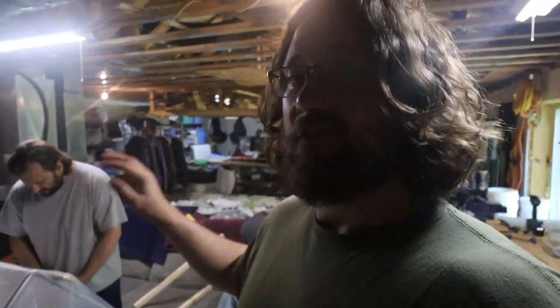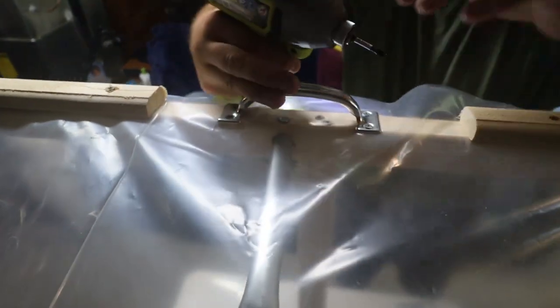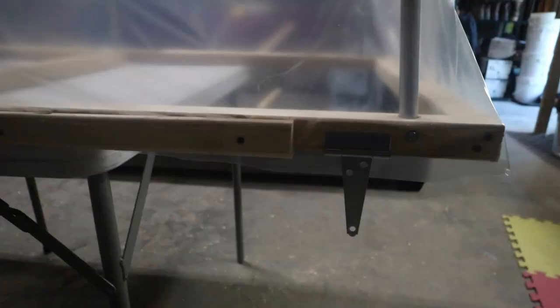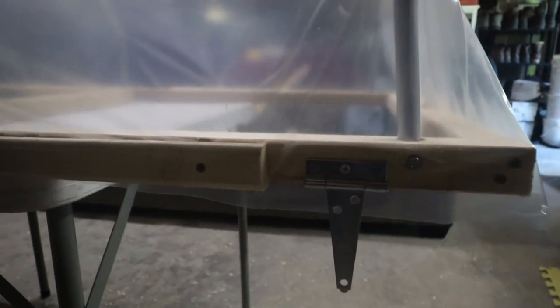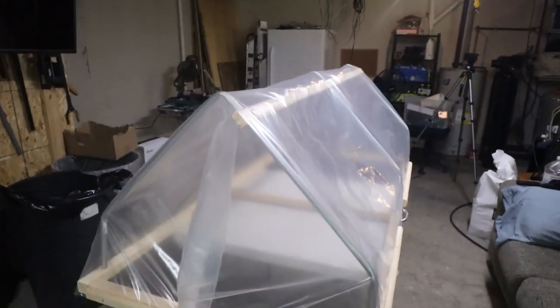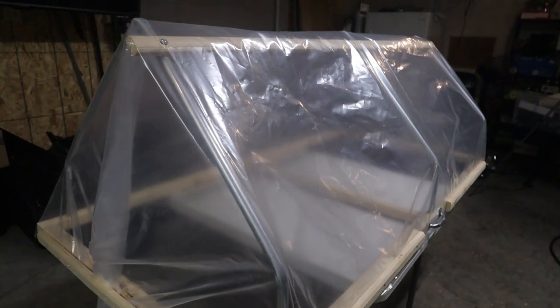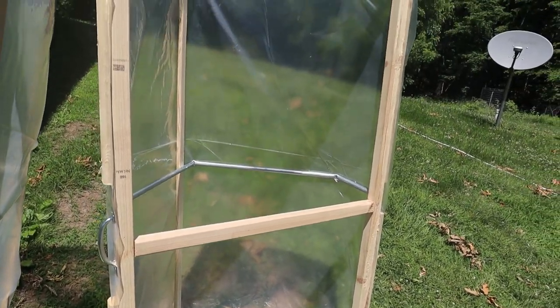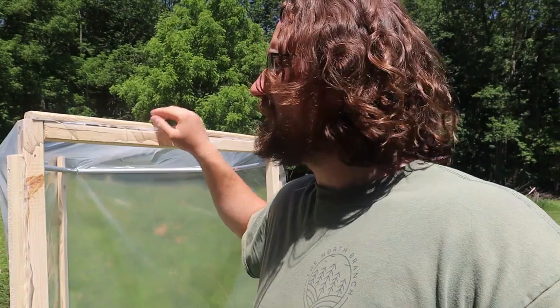We got the plastic on — there's eight minutes to get this hardware on to beat our self-imposed deadline. All done. Two minutes to spare. There it is — simple cold frame, built in under an hour. We self-imposed the hour deadline to make it fun and to show you that it's pretty simple and you can do it.